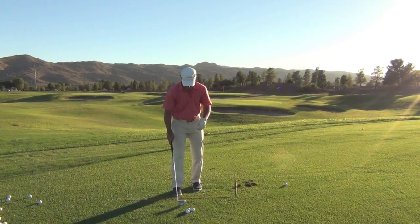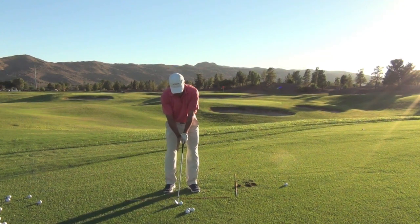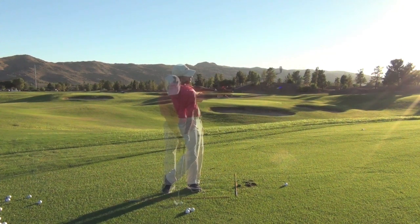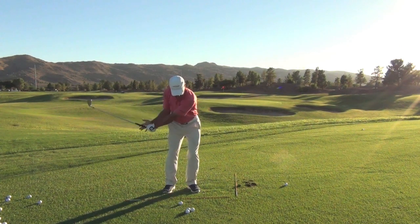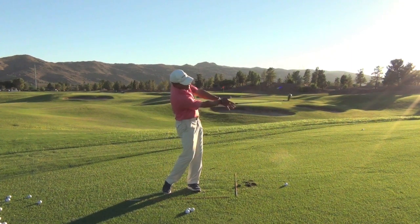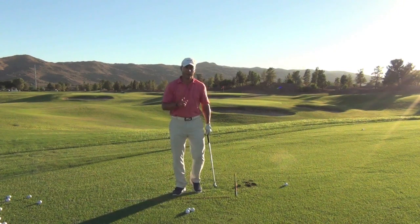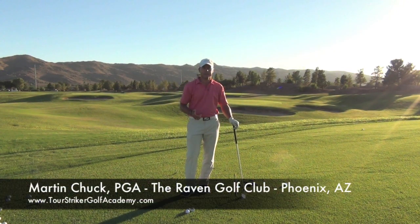Face on — again, here's the drill. Put that dollar bill in here. Hands together. Little structure back, structure through. Hold that position for a second. You're going to find you're going to hit a lot better. This is Martin Chuck from the Raven Golf Club Phoenix. Go ahead and post your questions and comments down below — I'll get to as many as I can. Thanks for watching.